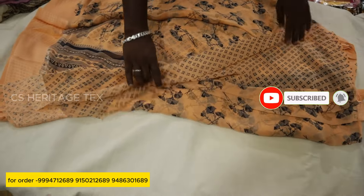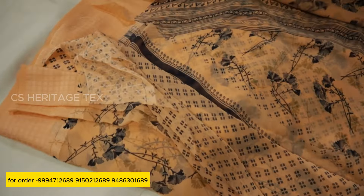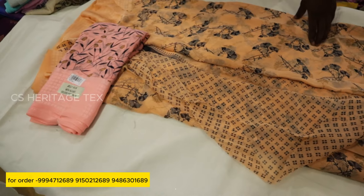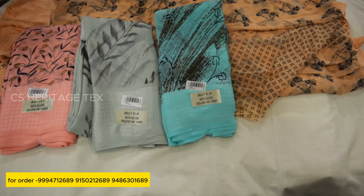We have a blouse and we have a contrast. We have a floral design in this series. We have a color set: baby pink, steel grey, rexona green, sky blue, baby pink — all of them.